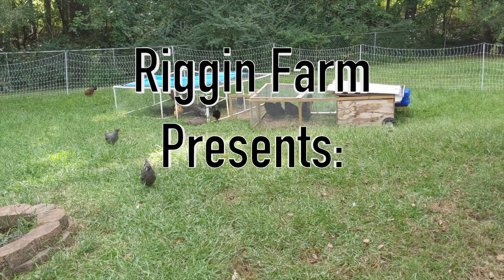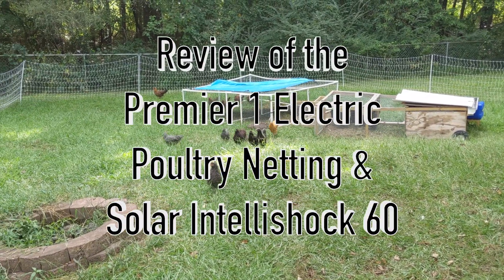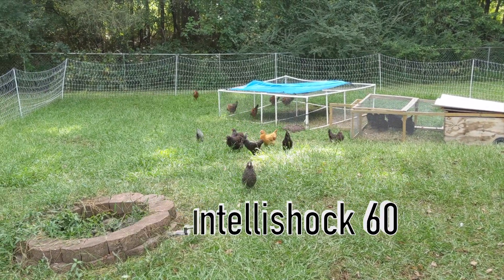Welcome to the Rig & Farm YouTube channel. In this video we'll be showing you a review of the Premier One Electric Poultry Netting and Solar IntelliShock 60 Energizer.